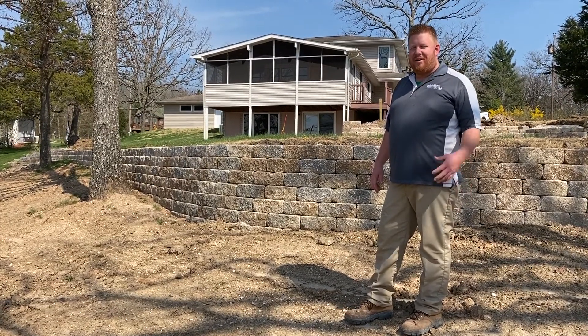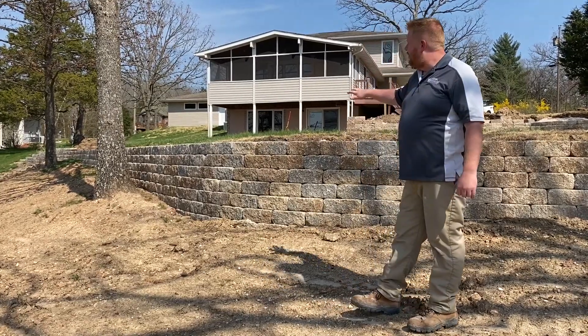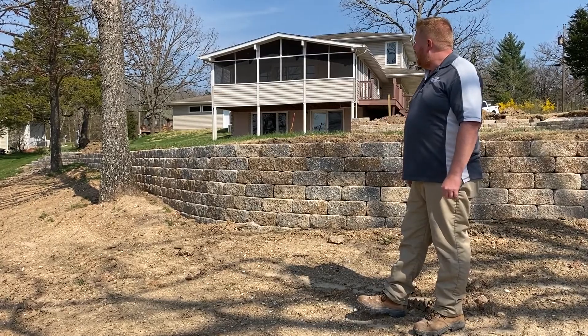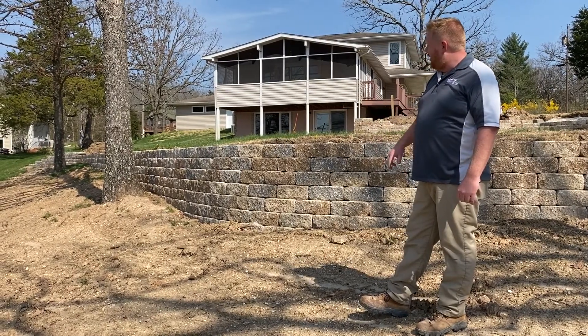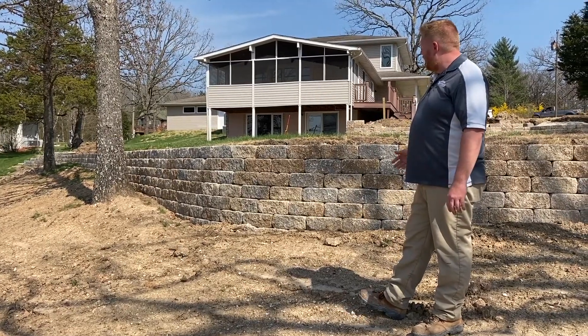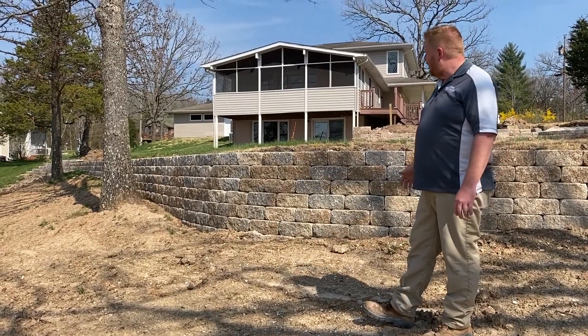Hey guys, Eric with Lovis Landscaping on site at a project we're currently working on. We have removed some old timber retaining walls that were here previously and replaced them with VersaLock. This is their tumbled blend — the color is called Bethany Ledge — so it has more of that antique look with tumbled, aged corners.